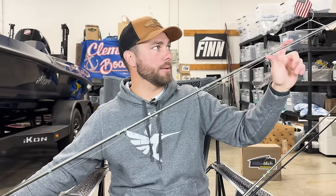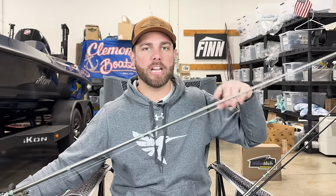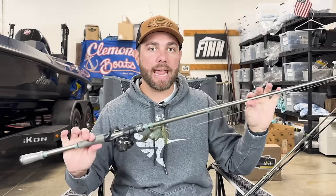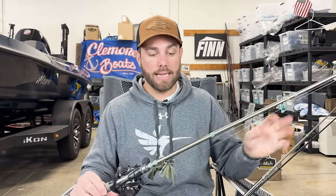This rod is labeled as fast action but to me it's more of a moderate fast, because it bends a little further down the blank — around that 70 to 75 percent mark. A true fast action is more like an 80/20 rod. Rods that bend further down the blank have a little more give, which helps a lot when you're fishing treble-hooked baits. So although this wouldn't be the first rod I'd grab for a crankbait or topwater, it's sufficient — you can absolutely go out and catch bass with it.